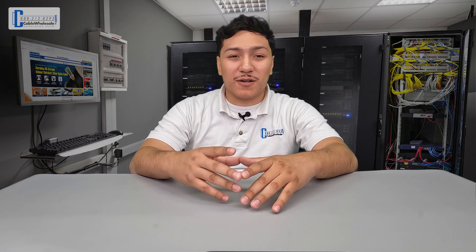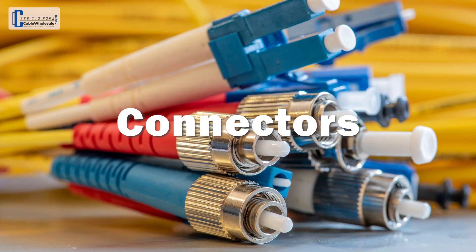Let's break down the topics into two parts: the fiber optic cable type and the connectors.